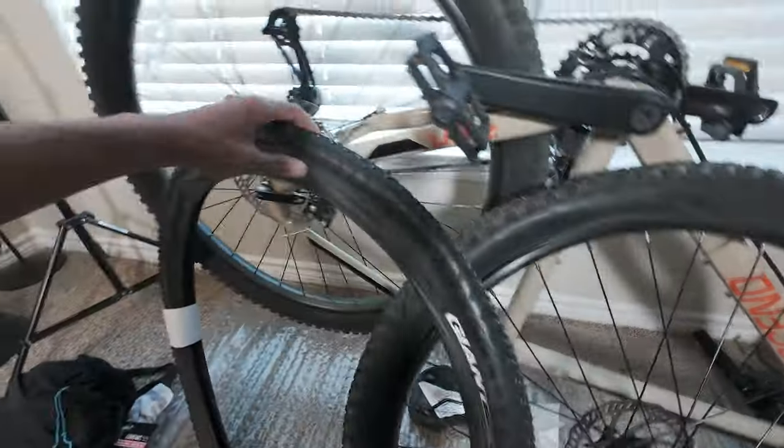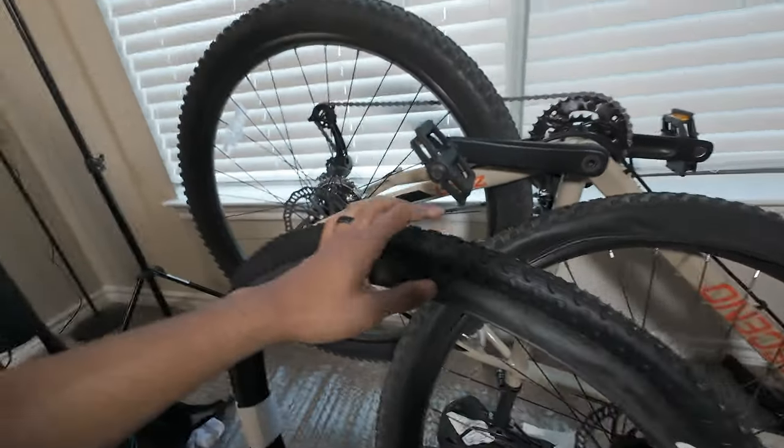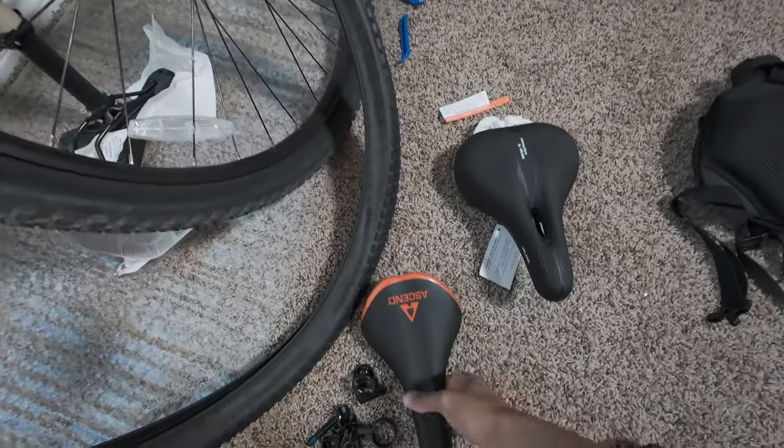The previous tires were 2.25 and I switched over to a 29 by 2.1. I wanted a thinner tire because if you guys watch my videos, you see that I do a lot of hybrid type of biking — very diverse biking. I'm on the streets, I'm on the trails, I'm off-roading. I wanted to go a little more low profile so it can better adapt to my bike rides.